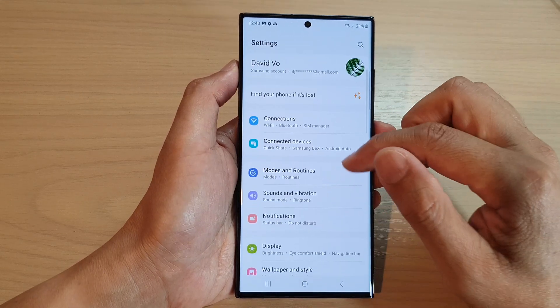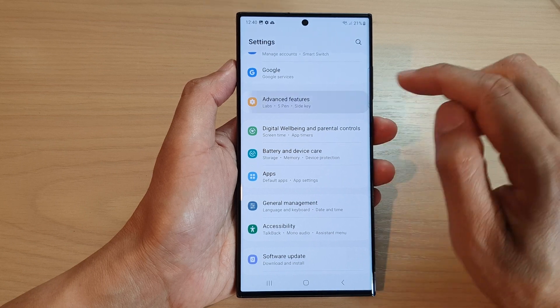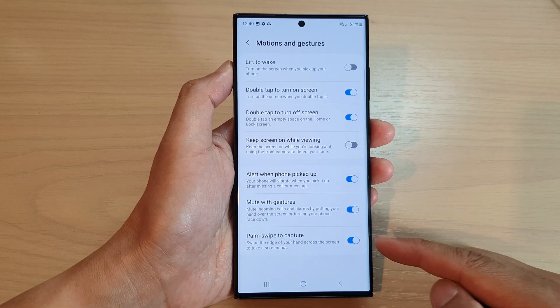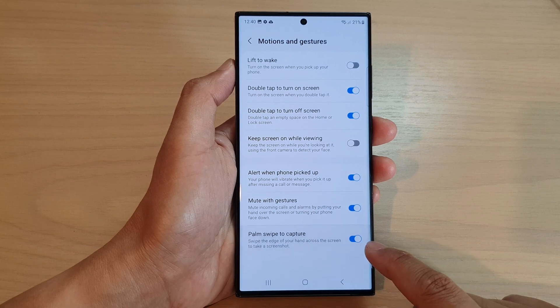Now scroll down and tap on Advanced Features. In here, go and tap on Motions and Gestures. Next, scroll down to the bottom and tap on Palm Swipe to Capture, and turn this feature on.